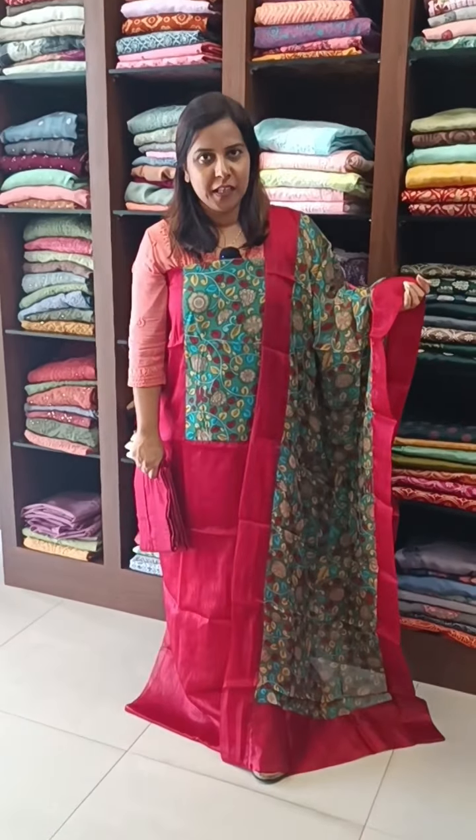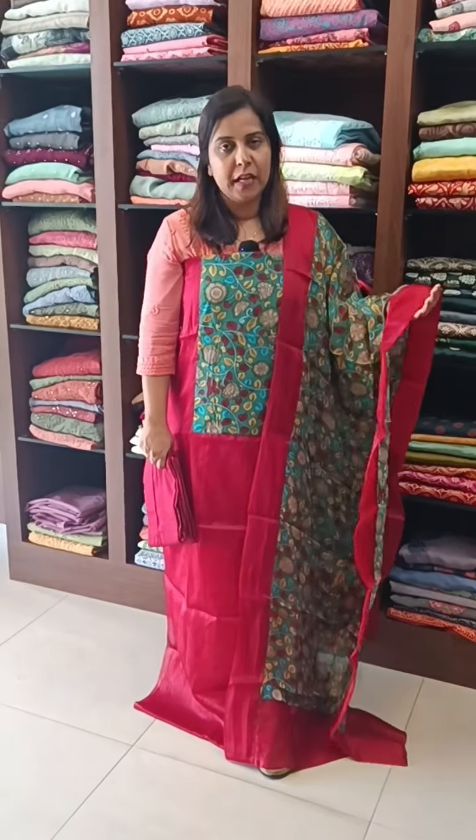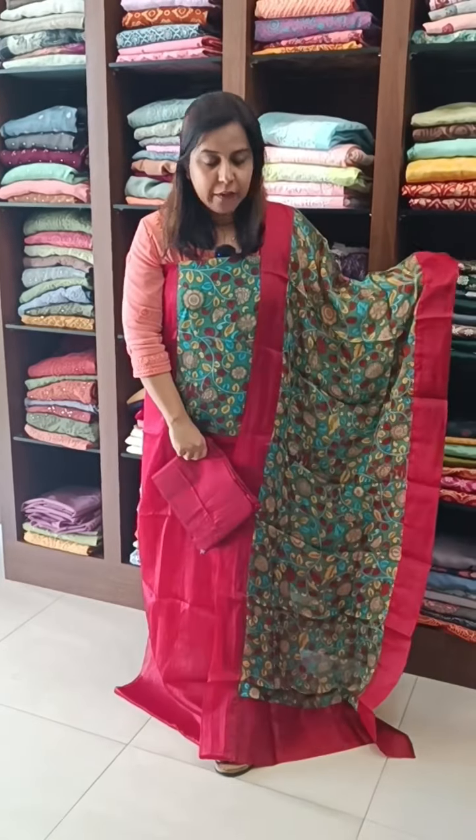This is a reddish maroon color — the same pattern is available with blue, maroon, green, and all color combinations. This is a full item.